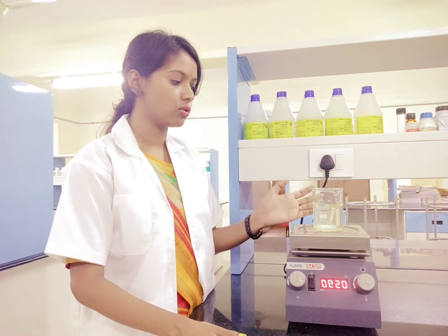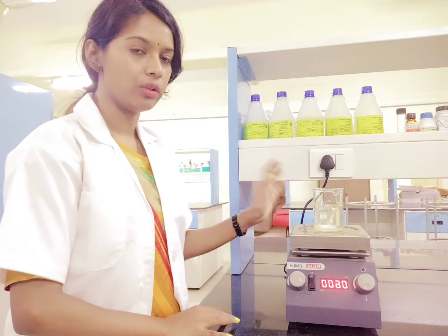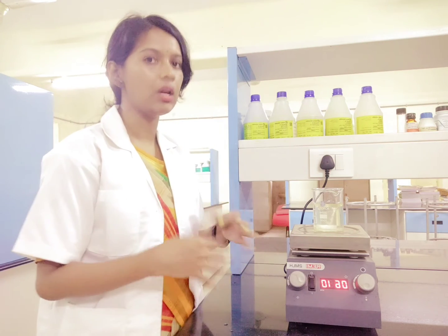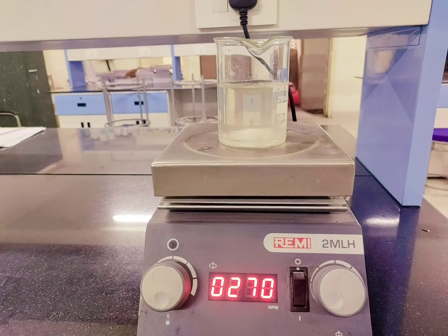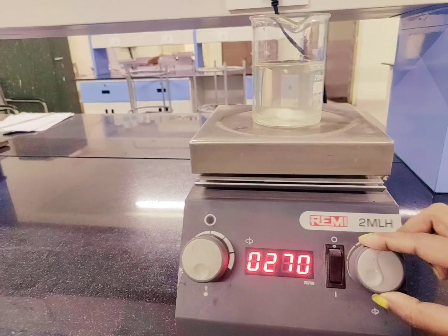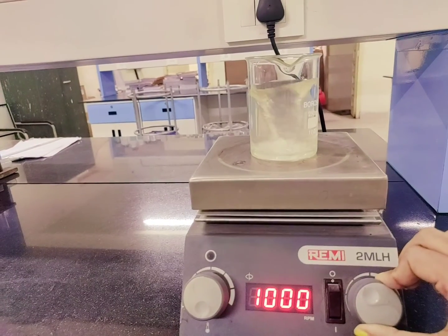Now I will give you a close look so you understand the stirring effect it is giving in the sample. When you take the sample and solvent and keep it overnight, because of this stirring effect, whatever components are present in the food will get extracted into the solvent. You can see the bead in the glass beaker is moving because of the RPM you have set. If you increase the RPM, the stirring effect will also increase — more RPM means it will rotate at more speed.